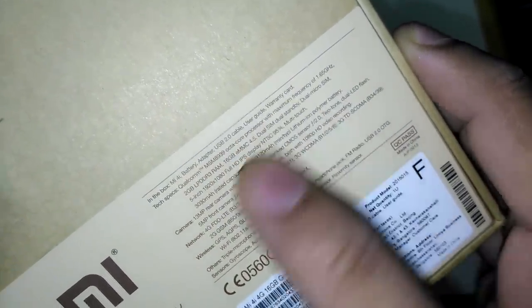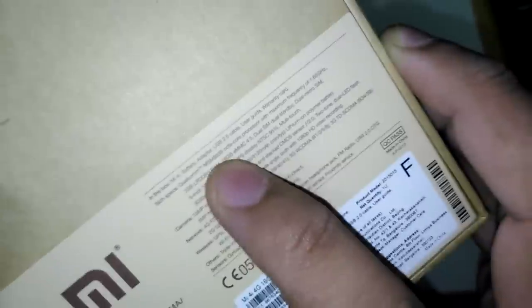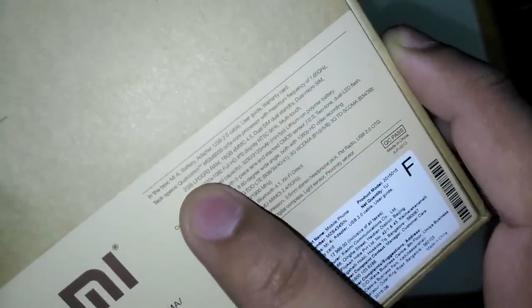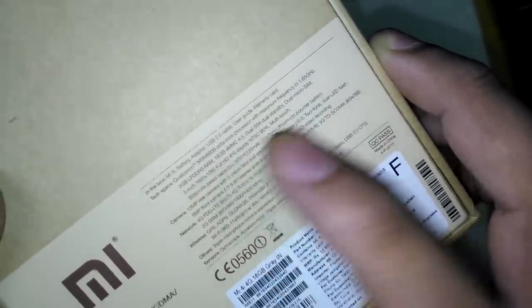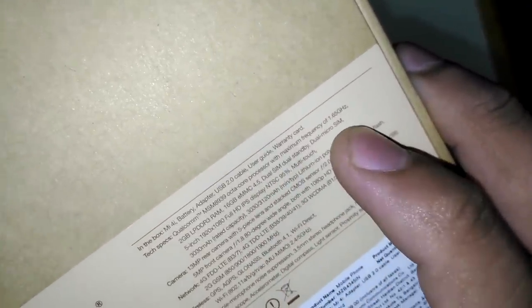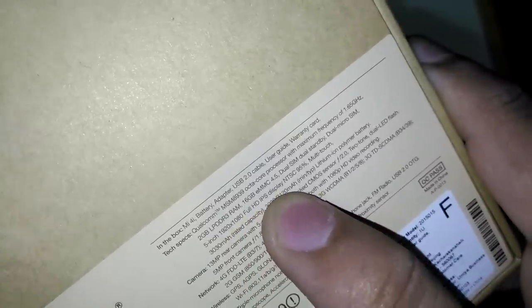Also included are a user guide and warranty card. Tech specifications: Qualcomm MSM8929 octa-core processor with a maximum frequency of 1.65 GHz, 2GB RAM, 16GB internal memory, UMC 4.5, dual SIM dual standby, dual micro SIM, 5-inch screen which supports 1080p full HD IPS display with 95% color gamut and multi-touch support.